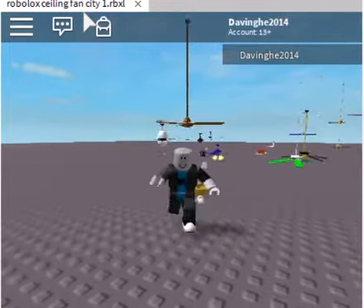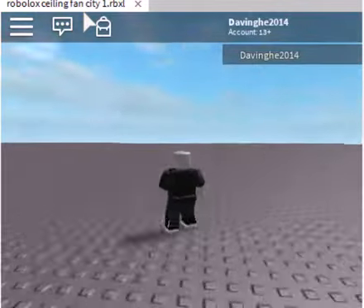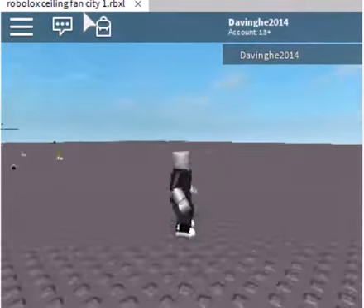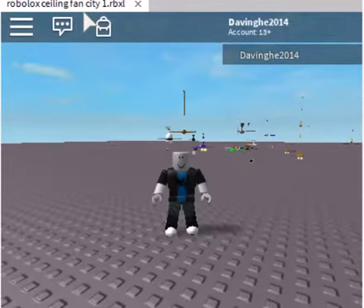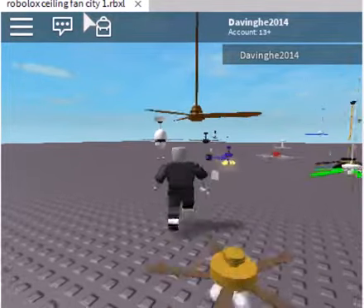Alright, so this is our first start of a ceiling fan collection in the stuff that I built. There are a lot of ceiling fans. There are a lot of ceiling fans over there, if you can tell. So we can reveal a lot of ceiling fans.